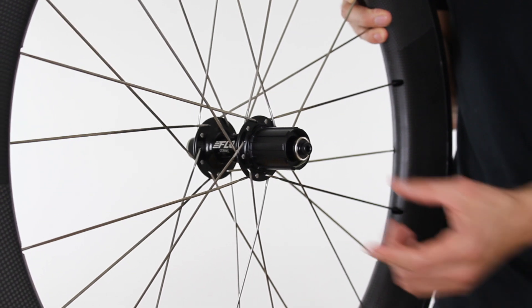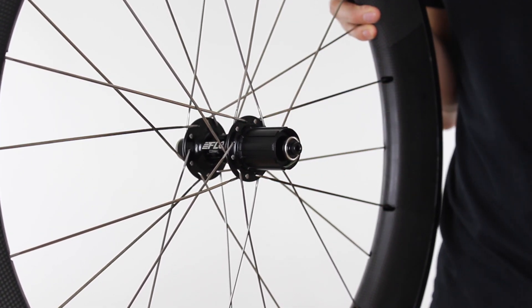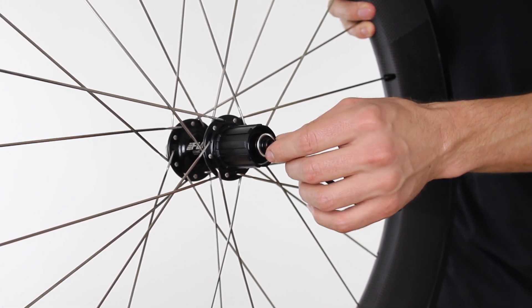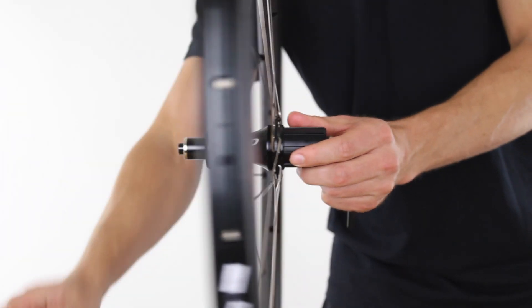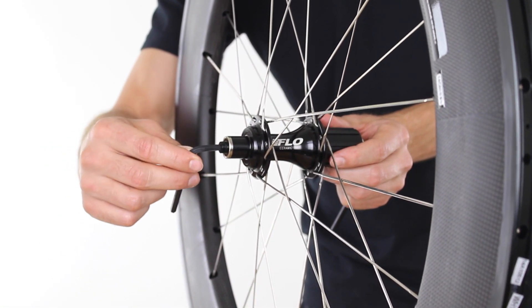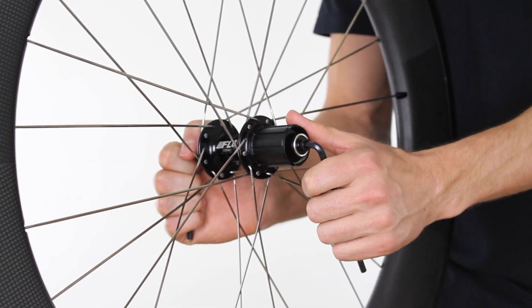The first step is to remove the existing free hub body from the wheel. To do that, you'll need a 5mm hex key to go into the end cap of the drive side of the wheel, and you'll need another 5mm hex key to go into the non-drive side end cap. These end caps are standard threads, so it's simply lefty-loosey.